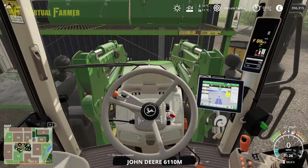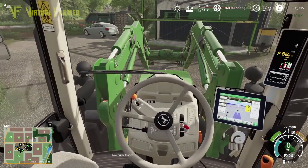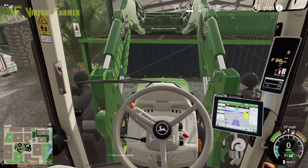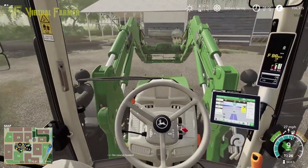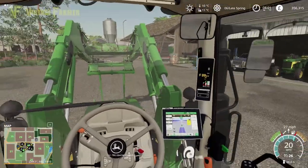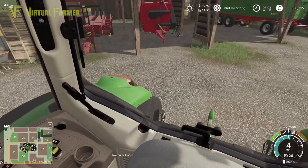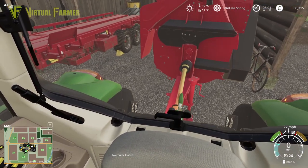We're going to hook it up to our front loader and also hook up a bail spike to it, because the first thing we need to do today is some work with our animals. Animals need feeding, they need some more straw. We're going to be getting this 6M and our 6R out together to get this work done. I'll grab what I need here — I won't hook up any other stuff, just hook this up like so.